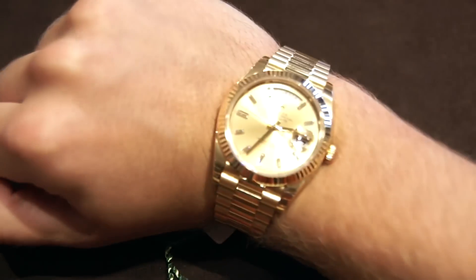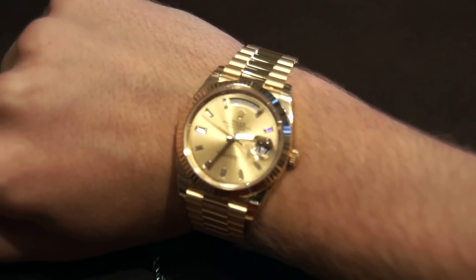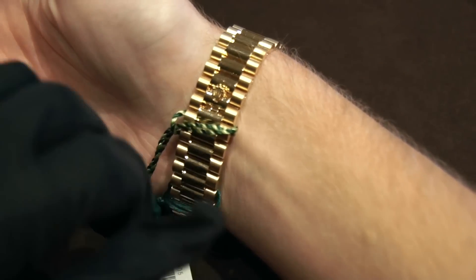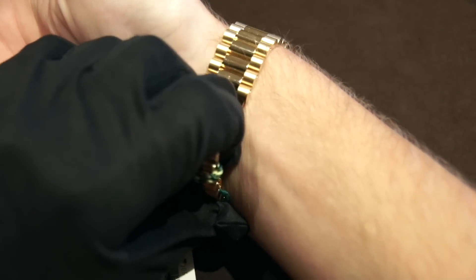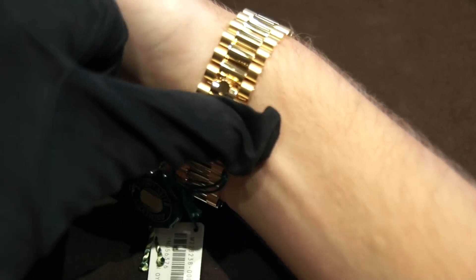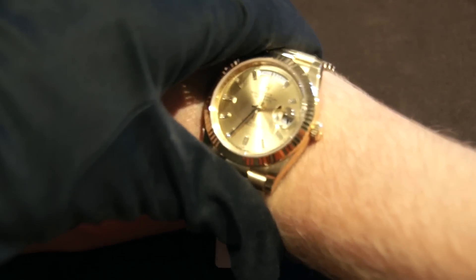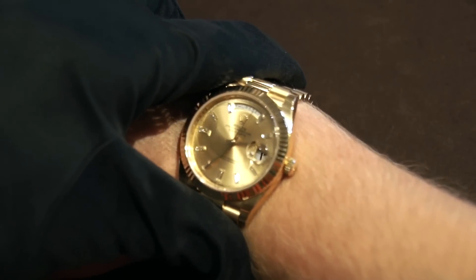Let's move on to a wrist shot. This watch is extremely easy to put on and take off — it's just very wearable. You have this clasp where you bend the crown on the clasp back to take it off, easy to take off, and then it snaps back. It's extremely easy to put back on. They did an excellent job with the overall engineering and design.